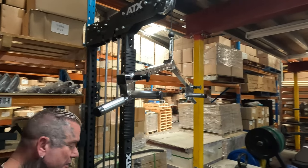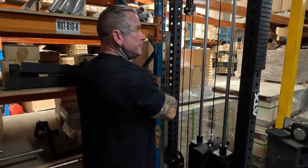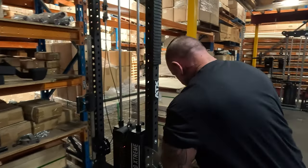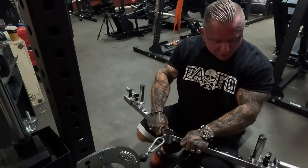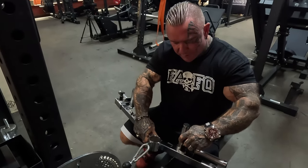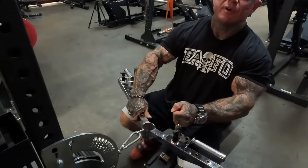Why go to the mountain when you can bring the mountain to you? With seated rows you can do all variations — close, wide. I like when I did seated rows I did them a bit closer, but I do actually like this sort of grip as well.